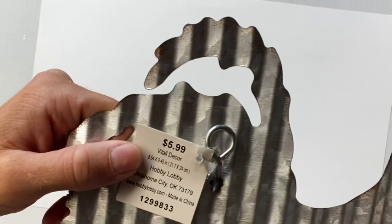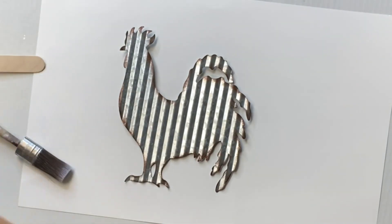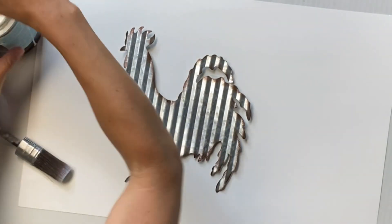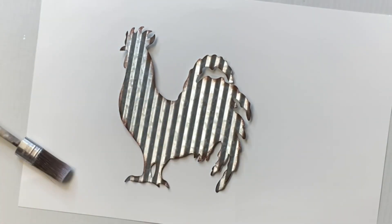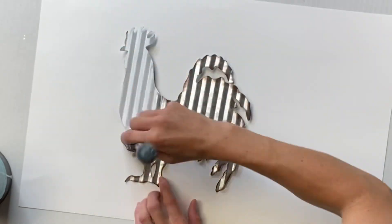I have this galvanized rooster that I got from Hobby Lobby. It was originally $5.99, but if you hit the week where they do their 40% off on all of their metal decor, then you will get 40% off of the $5.99.